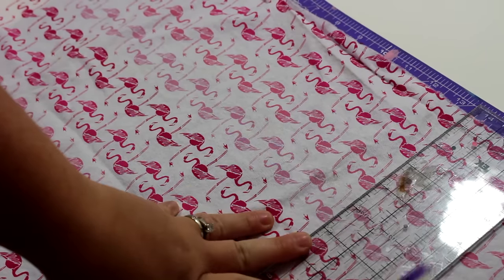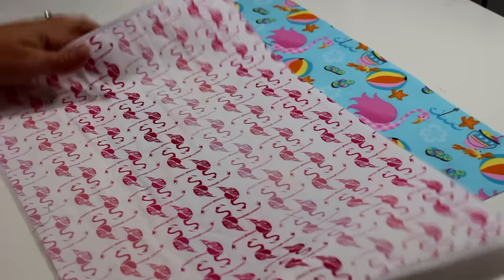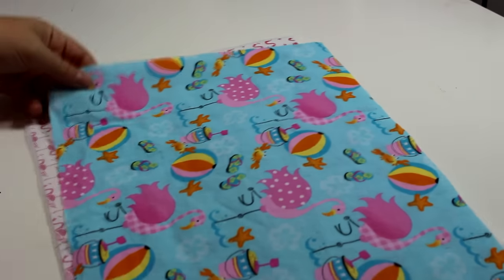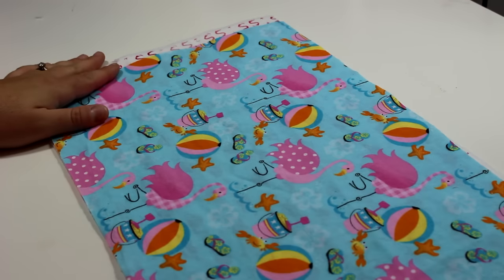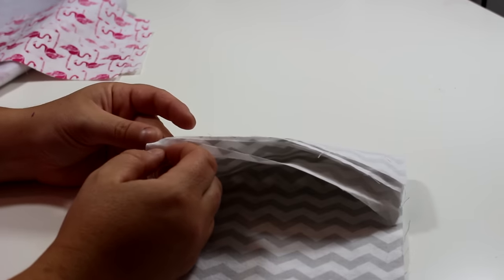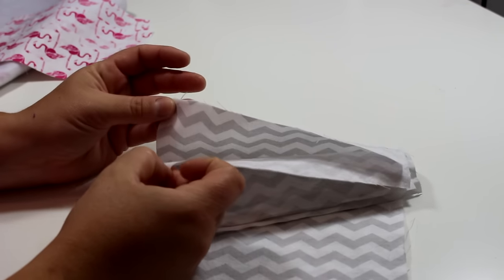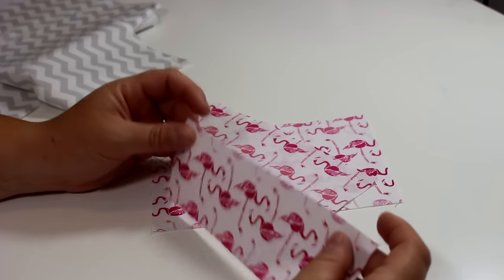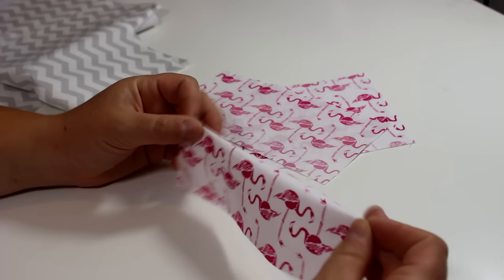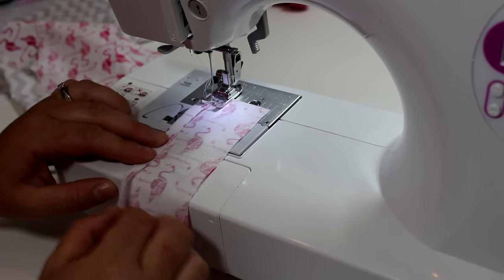Now I'm going to cut my fabric out. I'm going to cut out a cover and then a piece for the lining, which will measure the same at ten and one quarter by 16 inches. Then I also measured out a piece of fusible interfacing, cut out four pieces of fabric for where the book jackets will slip into, and three pieces for the pockets for the inside. All these measurements will be on my blog — the links will be down below, so if you didn't catch some of the measurements, that's where they will be.